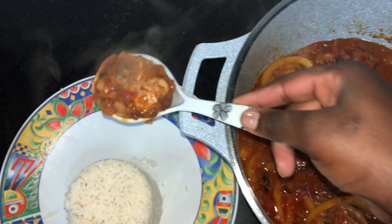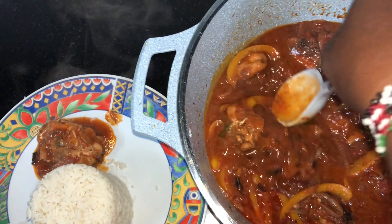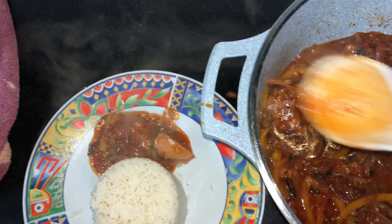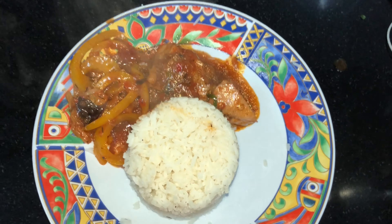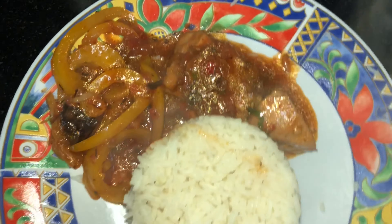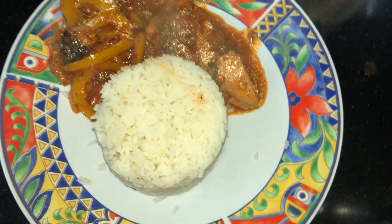Hey guys, welcome back to my channel! If you're new here, this is 'What's Cooking' with your one and only Weaver. This is a different video from all the videos I do every day — it's a cooking video. What you're going to be cooking today is chicken with bell peppers, so sit down, relax, and watch me make your mouth water. Let's get into the video.